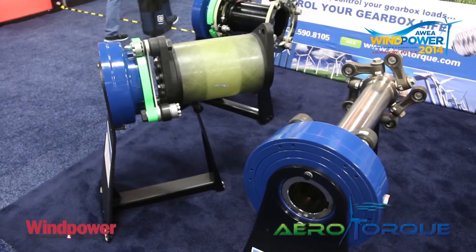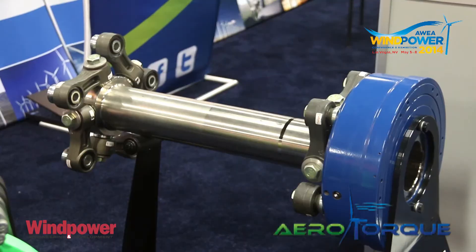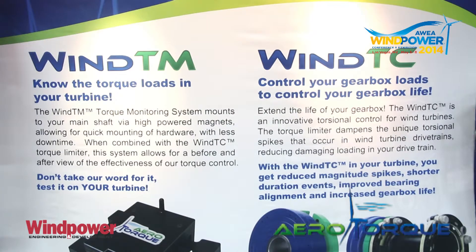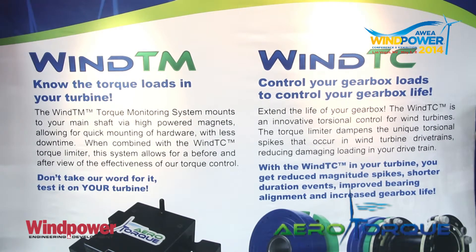On display here at Wind Power 2014, we have our Neg Micon adapted design for the 600 to 900 kilowatt Neg Micons. We also have our GE 1.5 adapted design, and our new design currently mounted on a Zero-Max coupling, but it's designed to adapt to any coupling you may have up tower in that 1.5 to 2.3 megawatt class turbine.